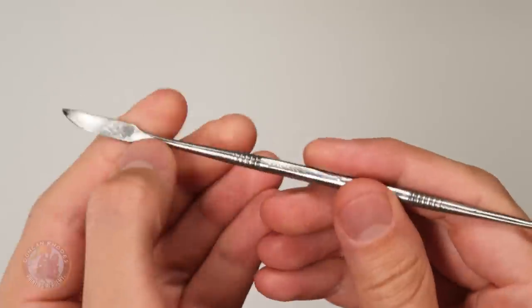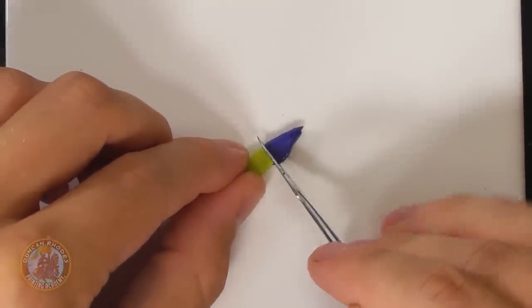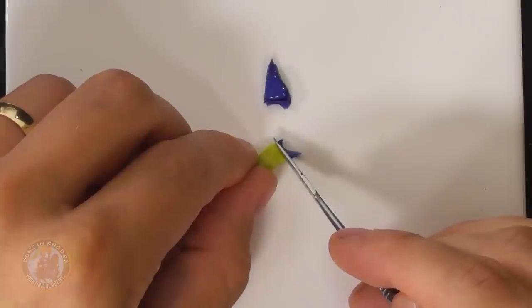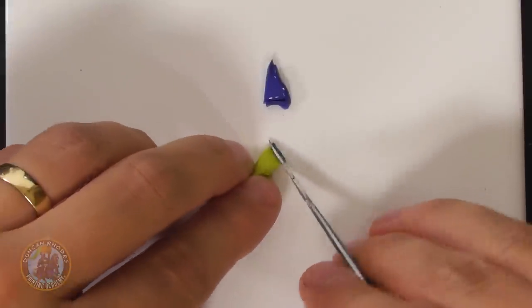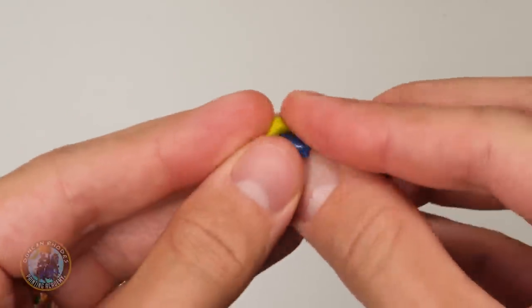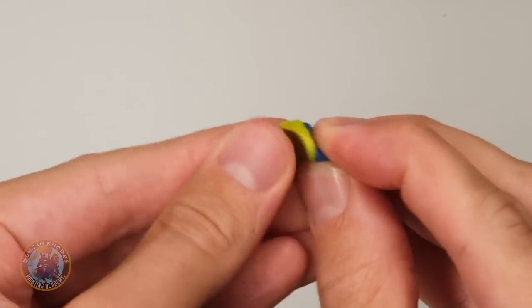For this I have a sculpting tool — you can see it has a bladed side and a pressing side. Using the bladed side, just cut out that cured middle piece by slicing it out of both the yellow and the blue. With the excess waste removed, it's just a matter of getting both pieces and mashing them together — pressing them in, manipulating them around, keeping on going until you get an even green throughout.